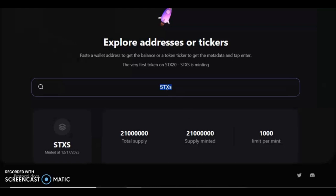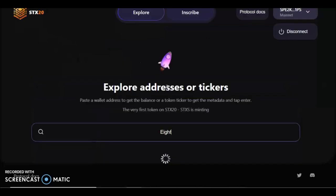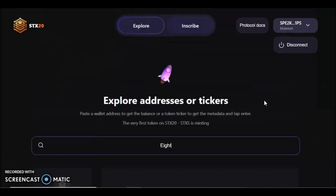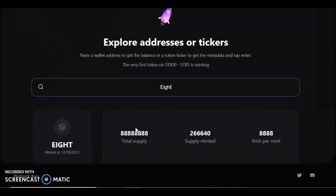You can look in here and find tokens that are still available. There is one that I think will do quite well called 'eight.' Type in the number eight and it will show you: the ticker is '8,' with an 88 million supply, two million already inscribed, and 88 per mint. This is what I'm going to show you how to mint — you don't have to do this one; you can do any you like.